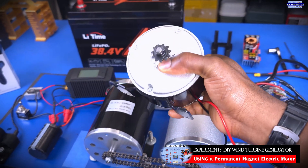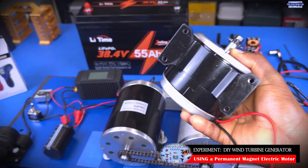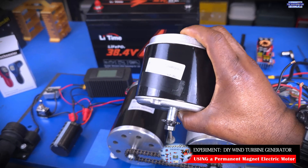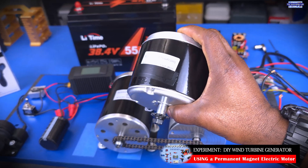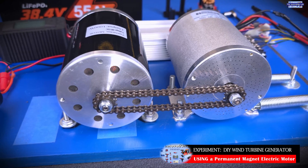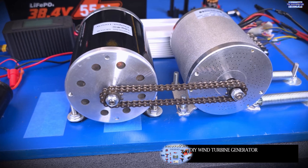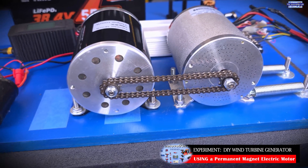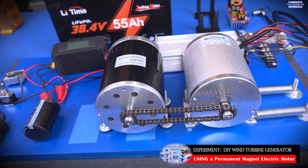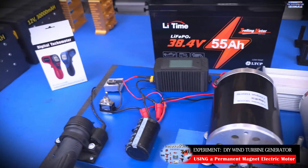As we showed in those videos, this is actually possible. We got a lot of positive feedback and questions about the possibility of using a permanent magnet DC electric motor as a DIY wind turbine DC generator. We also received a whole bunch of comments saying that for that to actually work, the system needs to be driven at a very high RPM. The question is: what is a high RPM? What is a low RPM? I honestly don't know because I did not measure the RPM of the setup — and this is what we're going to do in this video.